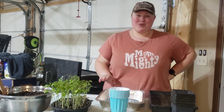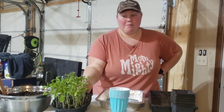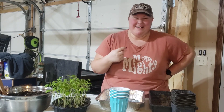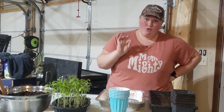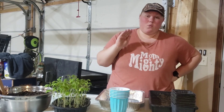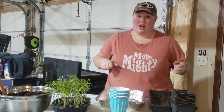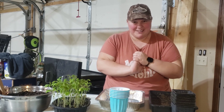Hey guys, welcome back to the channel. If you're new here, my name is Amanda and today we are going to be potting up my tomato seedlings that you guys started with me a few videos back. I'm going to apologize for my voice — it's probably a mix between allergies and all of the smoke in the air. There's some crazy Canadian wildfires coming down into our neck of the woods and it's just hazy. So let's just get right into it.